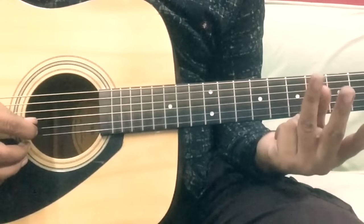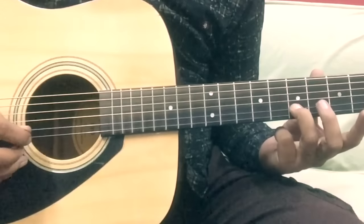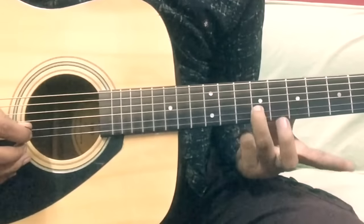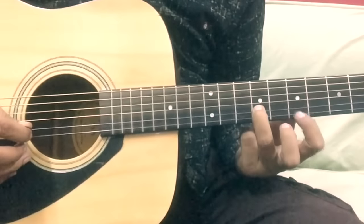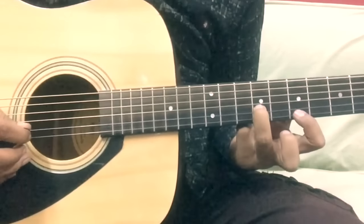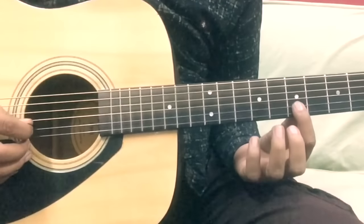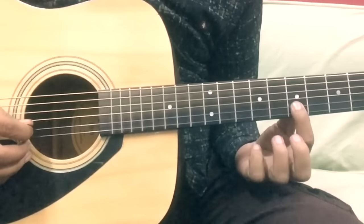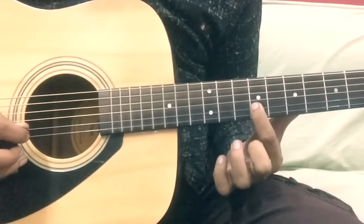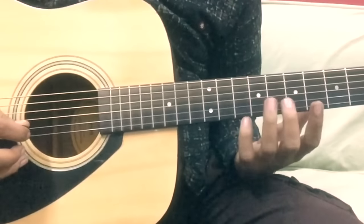For the first part, we will use the ring finger. The reason is that we will take the previous note here — this finger will be free so we will be able to reach the next position. If you use the index finger instead, you will have to jump, and if you jump, it will break the flow. So that's the first part.